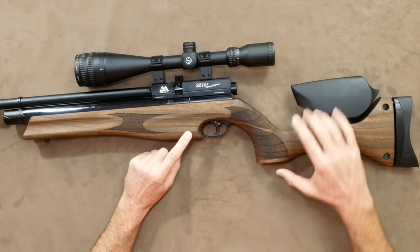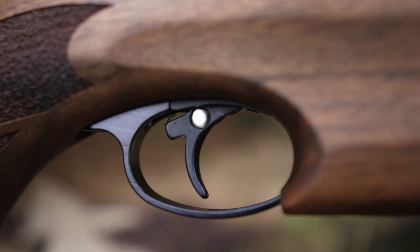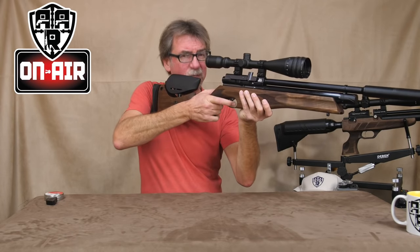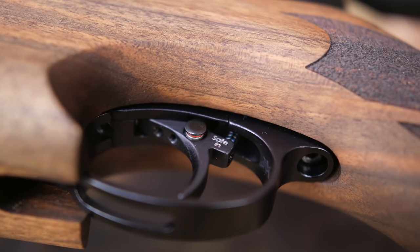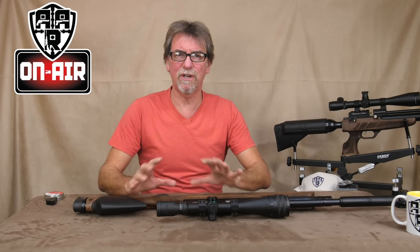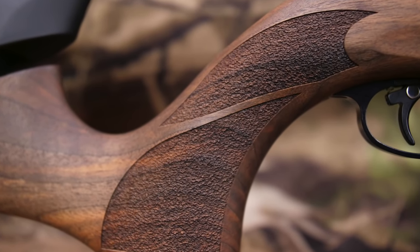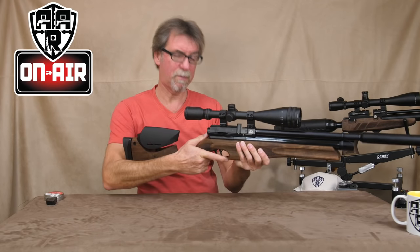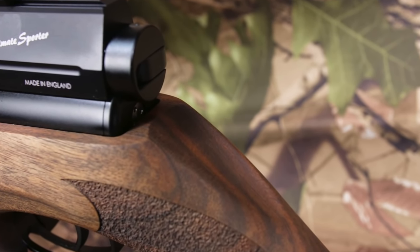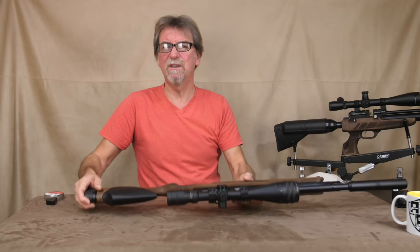Further down, the stock moulding tapers out as it meets the black metal trigger guard which houses the fully adjustable two-stage trigger, which was set up perfectly for me on this one. It also incorporates a push-through safety — not really a favourite of mine; I'm not a fan of safeties on triggers for obvious reasons. The grip is also stippled and allows for thumbs up or thumbs down shooting, with a recess for your thumb if you're shooting thumbs up.